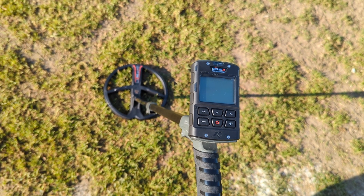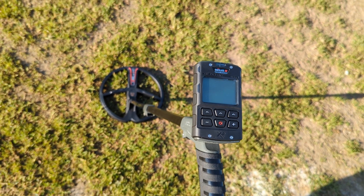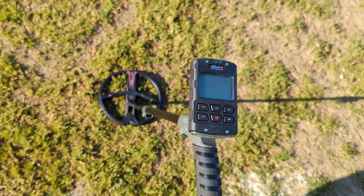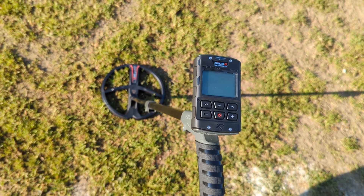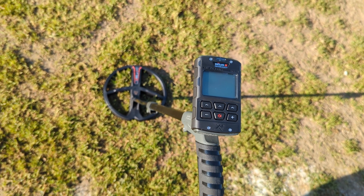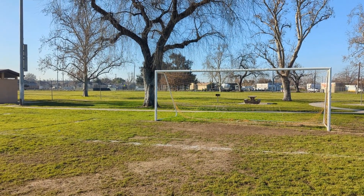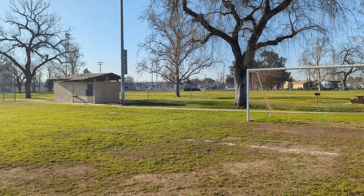I don't expect to come out of here with five silvers and five gold rings — that's not reality. Is this a very good detector? I sure hope so, and we'll just see how it does over the next couple of videos. I hope to have the review up by Valentine's Day; I need about two weeks with it for a proper review. Keep an eye out for that.